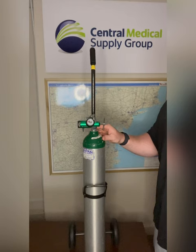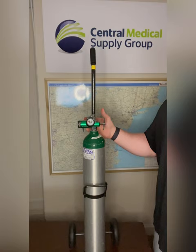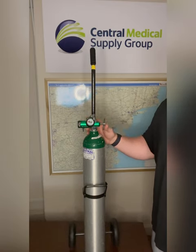This will give our technician plenty of time in case of an emergency to come bring more tanks, in case of a power outage or to service and replace the concentrator if it is malfunctioning.